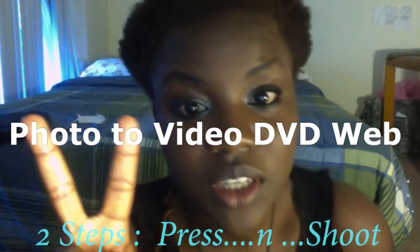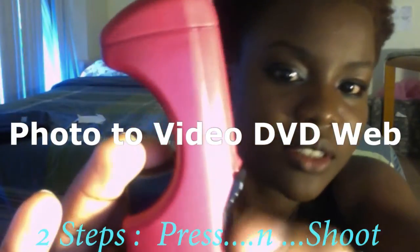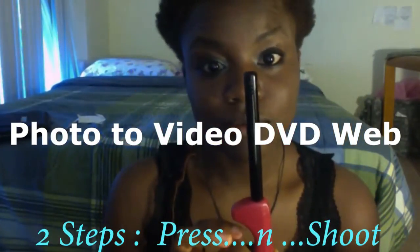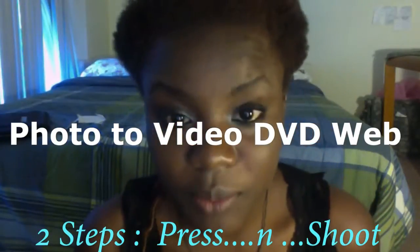I just have two steps. This is how the front looks like. You push this little button in, press it in, and then you shoot. You press it in and you shoot. That is how it works for me.